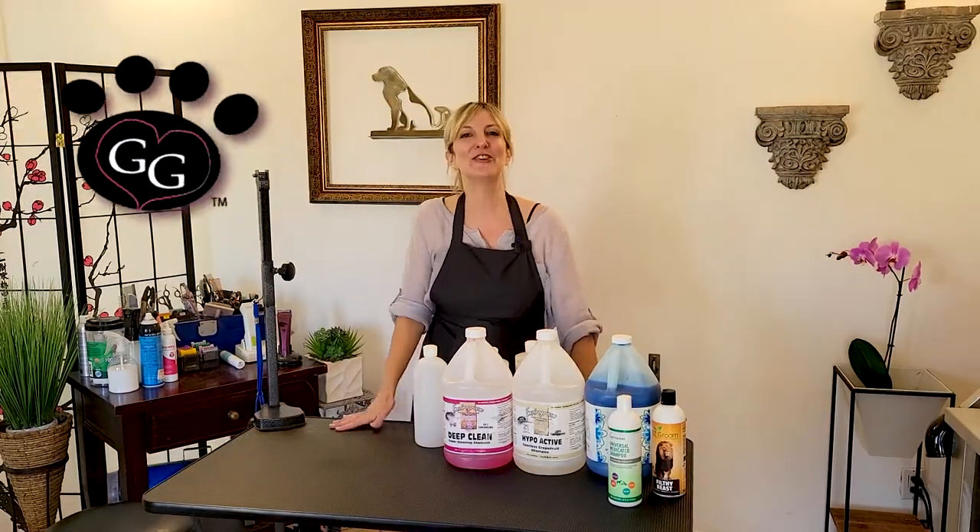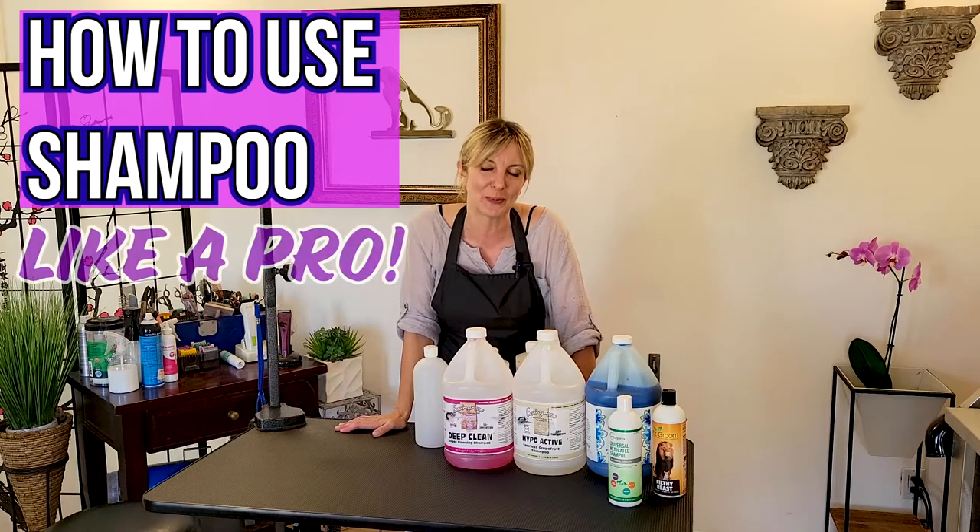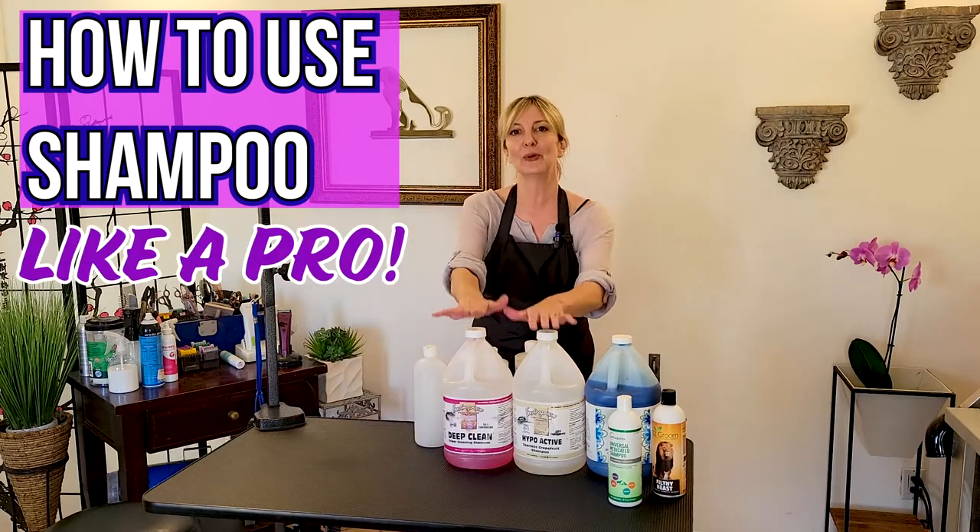Hi pet lovers, thank you for joining Gina's Grooming Channel. Today's discussion is going to be on how to use shampoo like a pro.